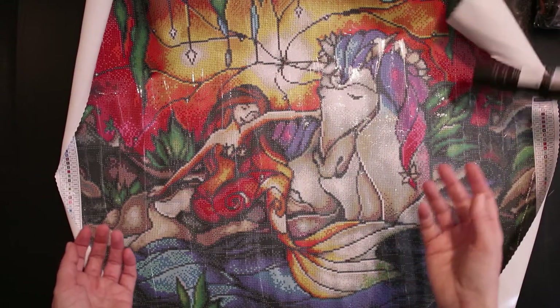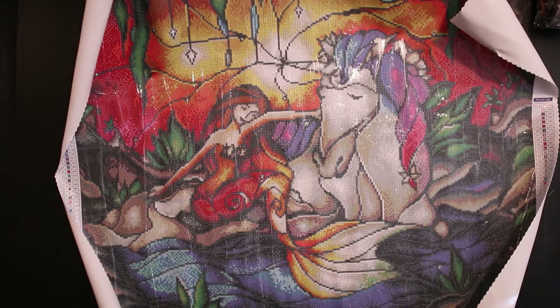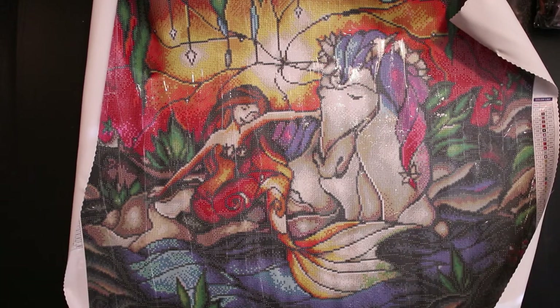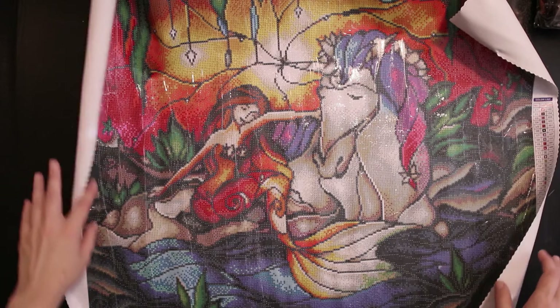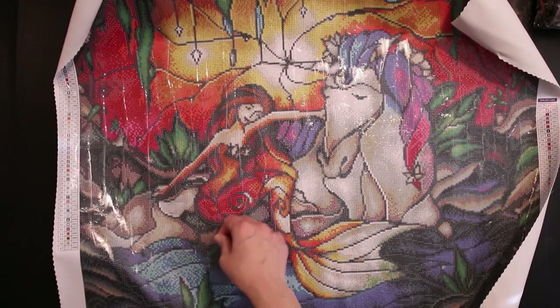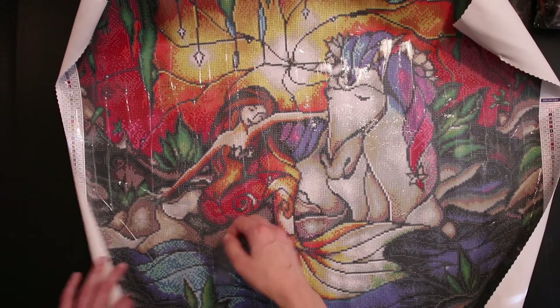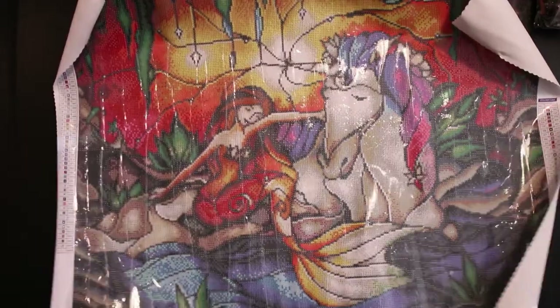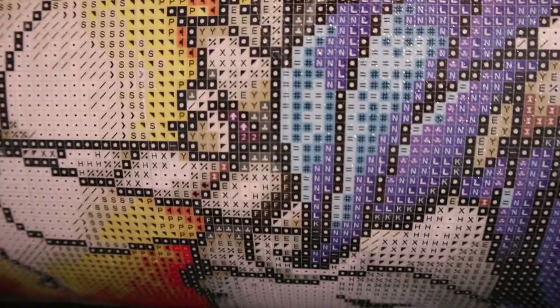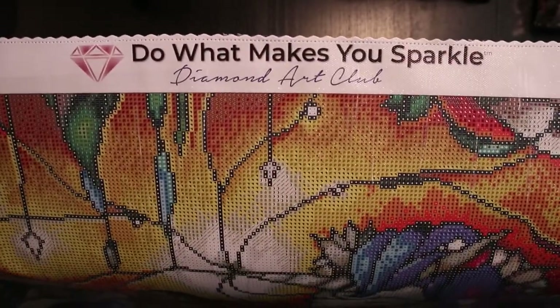We have Becky's nine steps, which she loves. You have a legend to your left as well on the canvas with the thumbnail. The glue is poured and sticky. And you want to see some close-up symbols — very nice and clear. It's square drills, I love me some square drills. And 'do what makes you sparkle' — hell yes.